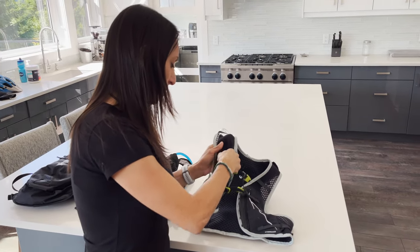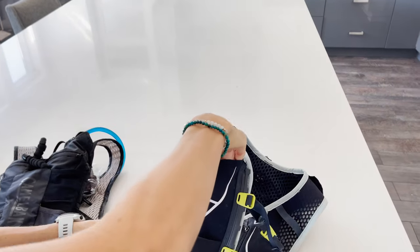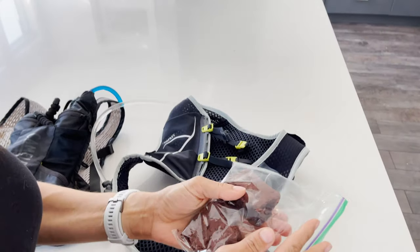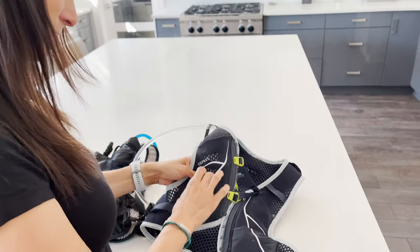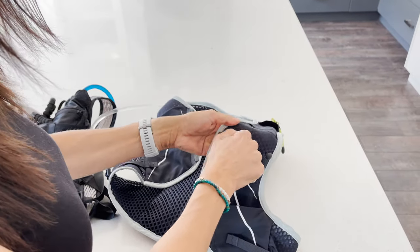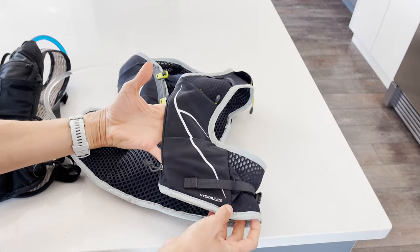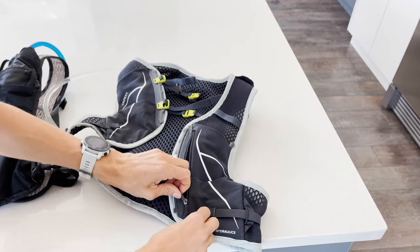You have a few different options here — a much bigger storage area for foods, like maybe you have mega brownies you want to eat on your ride. You can fit a gel in here, and it also has a zipper pocket, so if you want to put your keys or something you definitely don't want to lose on the trail, that's a great spot.